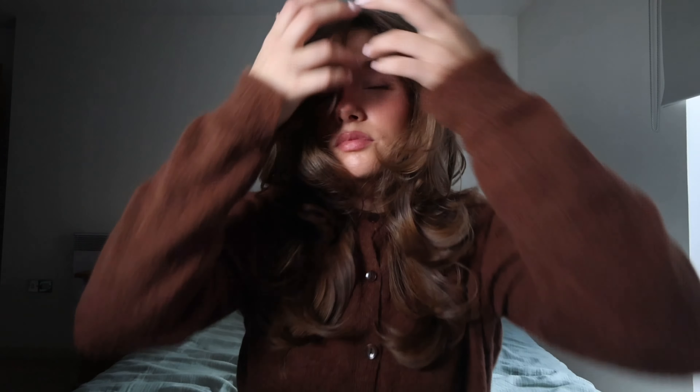Hi everyone, welcome to my YouTube channel. I've just filmed this 90s layered bouncy blow dry — super easy, simple, and quick. So if you want to achieve this look, then keep on watching.